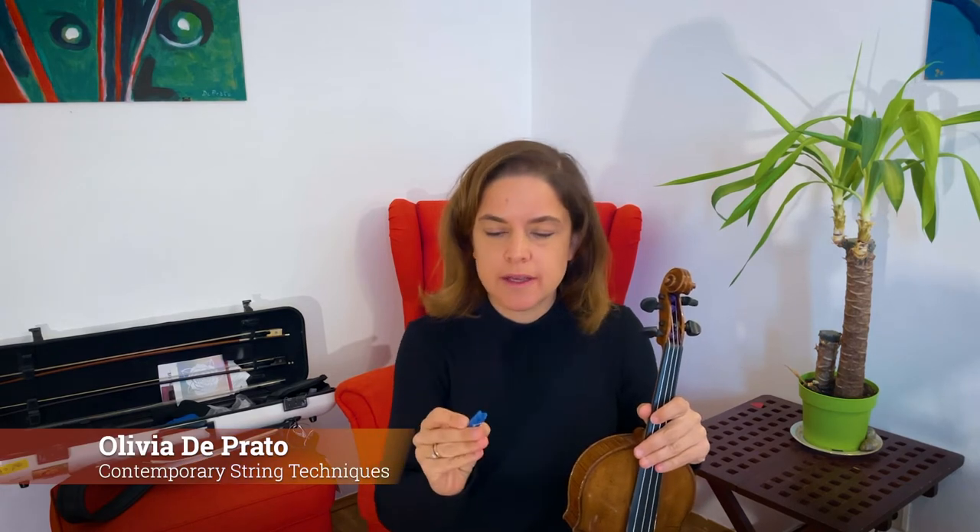Today I'm very excited to show you one of my favorite sounds on violin, and it is by preparing the violin with a clip like this, or a clothespin. This one is a medium-sized clothespin. There are bigger ones and smaller ones, but this one seems to be working particularly well.